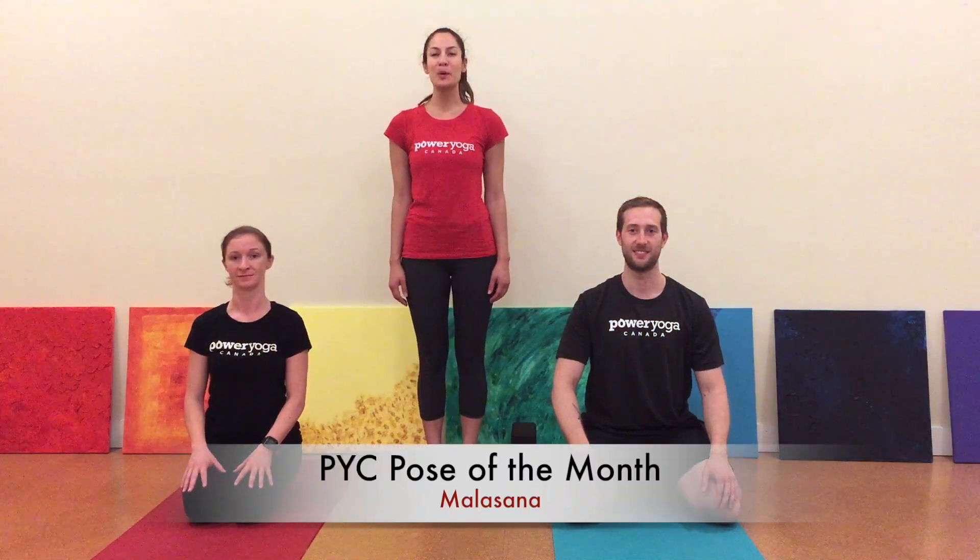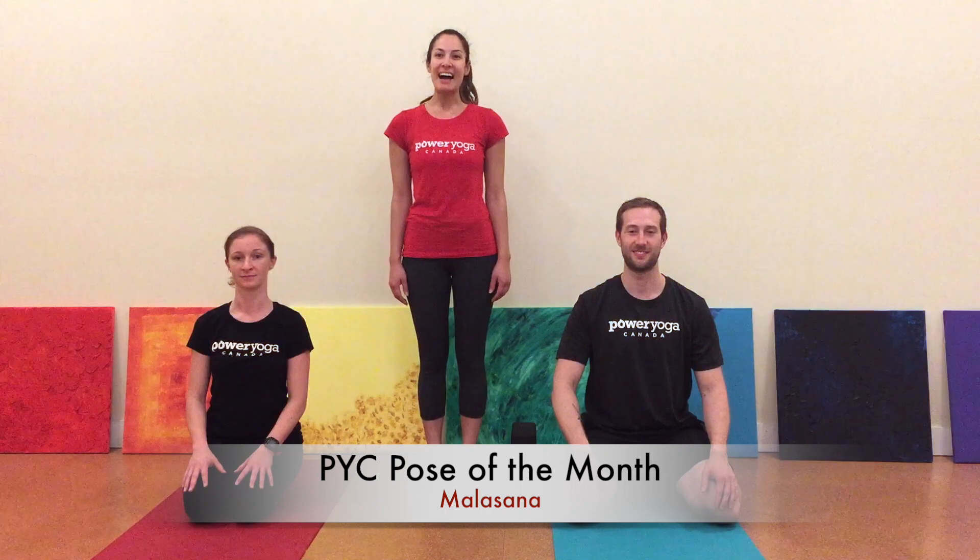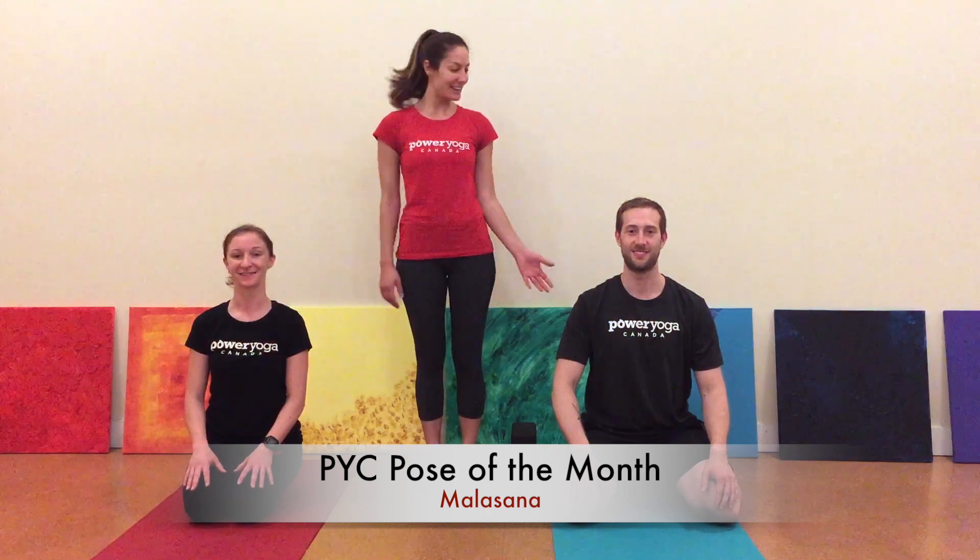Hi everyone, my name is Tasha and I'm here from Power Youth Canada with June's Pose of the Month. I have with me Jackie and John and we're going to come into Downward Facing Dog.